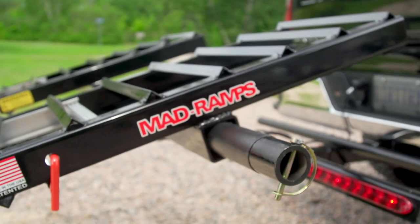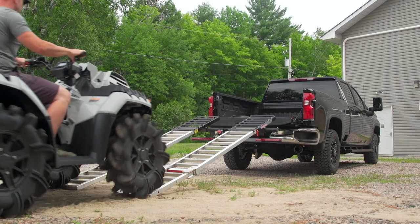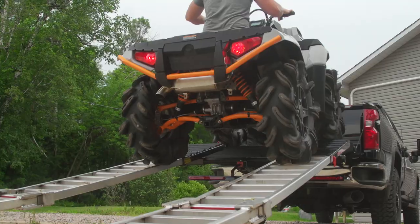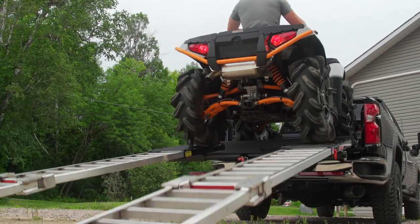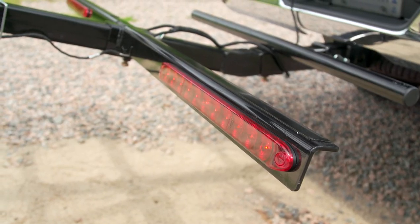When it's time to load, you simply unlock the ramps and then lock them in the extended position, tilt the Mad Ramps to the ground, and drive up. When your rear tires go over center, you lock the end pins in place and stow the ramps. That's it — that's all. You're ready to roll. The system even has two LED brake and turn signal lights under the ramp for increased visibility.